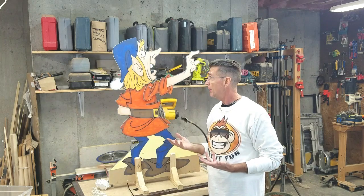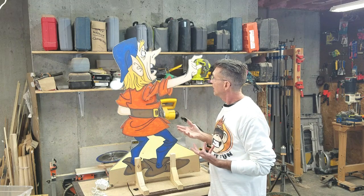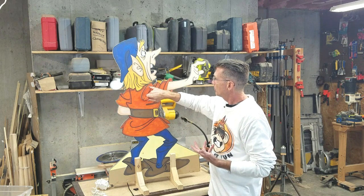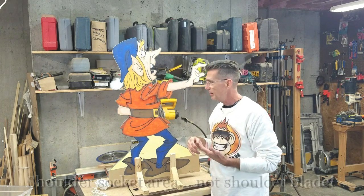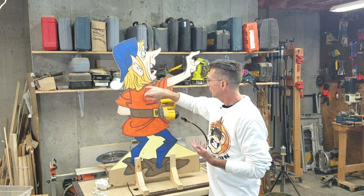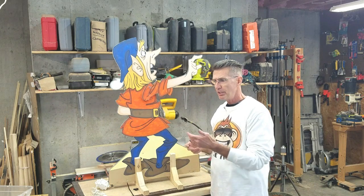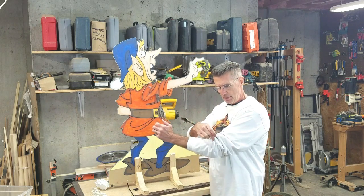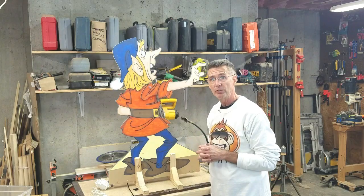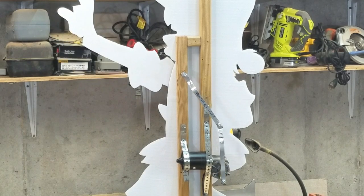Now that I've turned the character back around, you can see that we've got the arm articulating up and down in what looks to be a fairly natural position and a fairly natural track. You notice that our pivot point is about in the shoulder blade area. You don't want to have the pivot point down in the chest or up in the neck — so pay attention to where your pivot point is. If you're articulating just the forearm of a character, make sure that the pivot point is right there in the elbow. You want to try to make it about as natural as you can. Here's a close-up of the back side of the figure so you can see how the animation works.